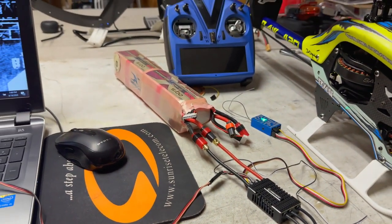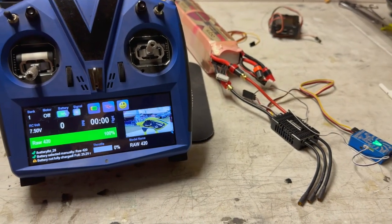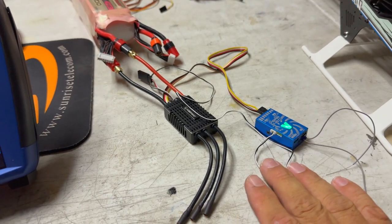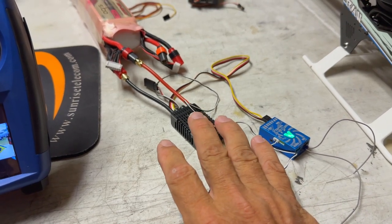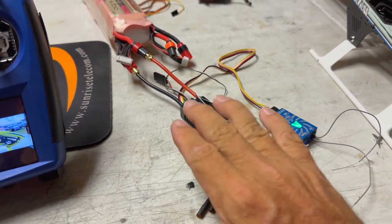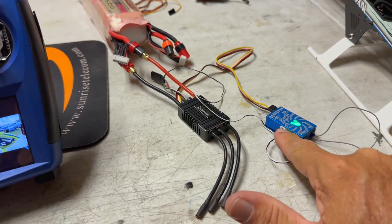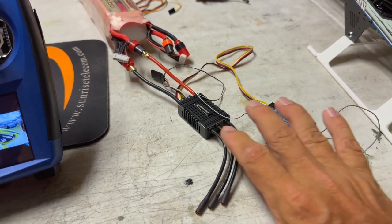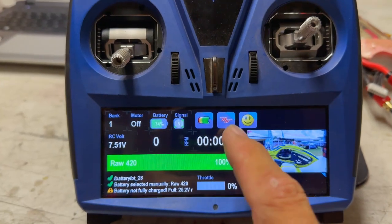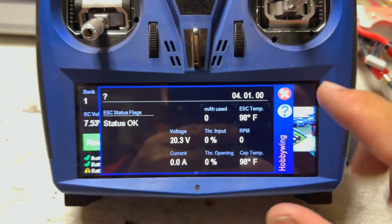Now that the firmware is updated, I'm going to hook it up while it's outside the helicopter, check that full temperature reading is working and full integration is working, then finish the install. As you can see, we've gone ahead and hooked up the telemetry cable. Note: the program box will not connect to the ESC if your telemetry cable is plugged into the Neo — you'll need to unplug one end. Telemetry is now hooked up, ESC is plugged in and energized, and we are connected at the V-Control Touch. We can see we're now at 4.01.00 and reading all telemetry data.